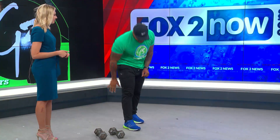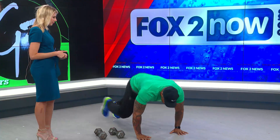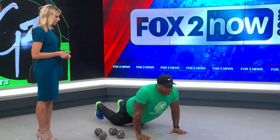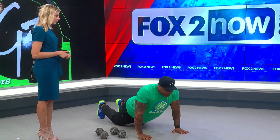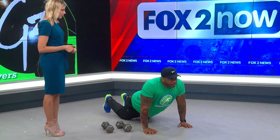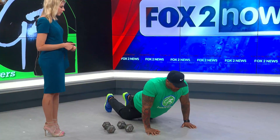Now we're going to do pushups. So with your 35 seconds you do your regular pushups. If you get tired and can't do another pushup, you can drop to your knees. If you can't do that either, just basically hold yourself up for the duration of the 35 seconds.